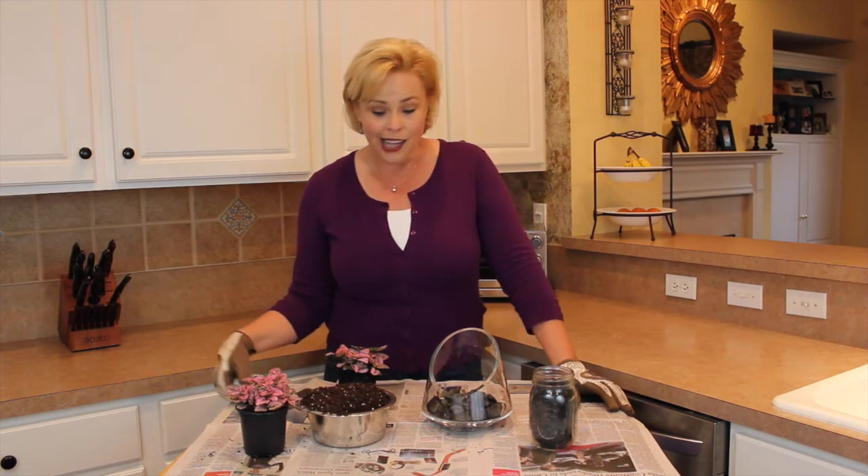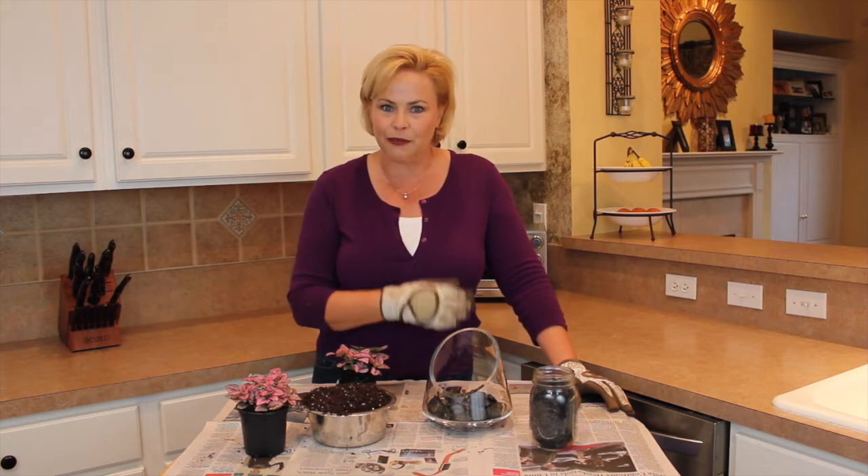Welcome to Simple Solutions Diva. I'm Laura Morey and today I'm going to show you how simple it is to bring the garden indoors by making yourself a terrarium for your home.